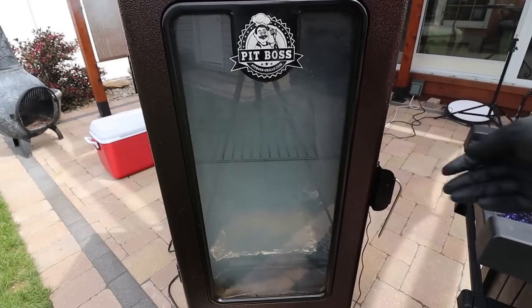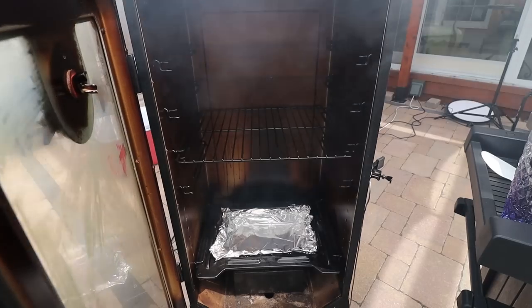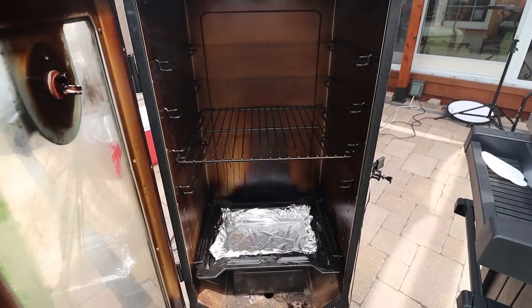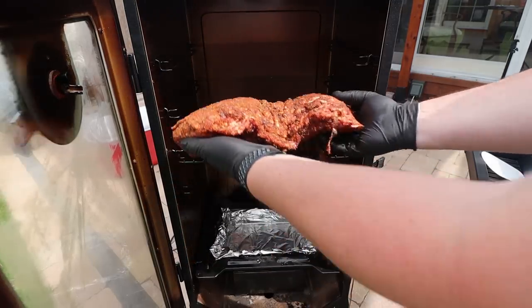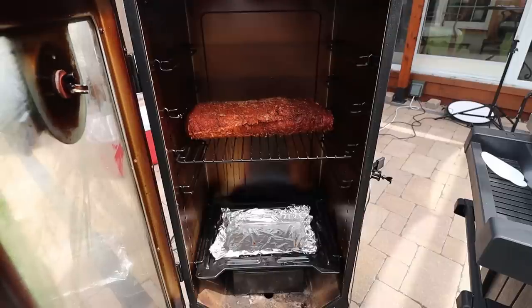You could let this rest in the refrigerator for about two hours to let that rub work its way in, or you can do what I'm going to do and put it in right away. The smoker is already preheated — we want the pit temperature between 225 and 250 degrees, and we want the internal temperature of the roast to hit 145 when we pull it. This smoker requires water in the pan, so we'll get some water in there, and I'm going to put the roast in fat side down so the smoke settles on the meat, not the fat.